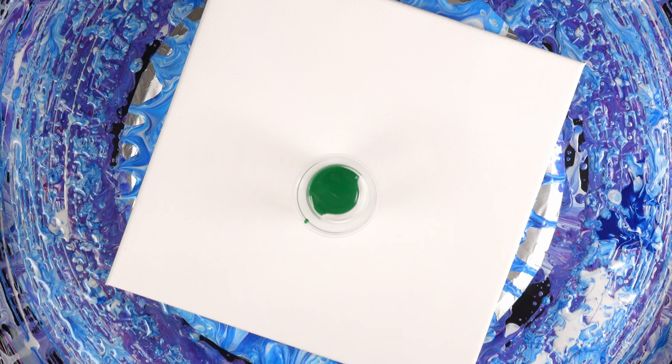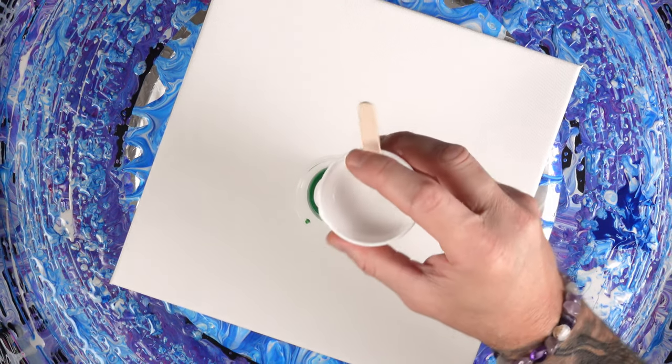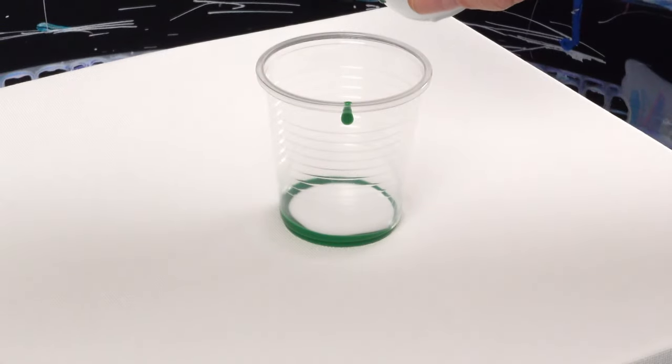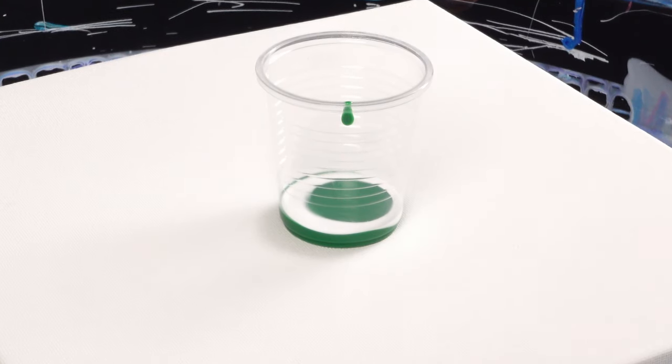I'm going to do a very small layer of the green, followed by another small layer of the white, and we're going to just alternate the green and white, changing the way we pour and fill up these layers as we go.